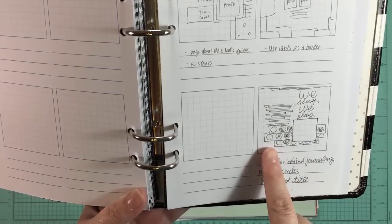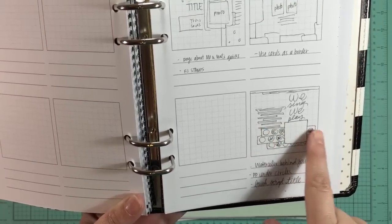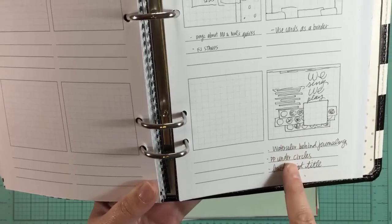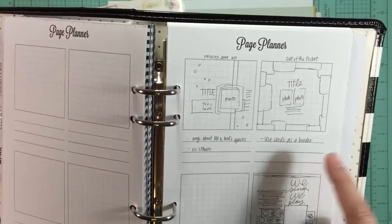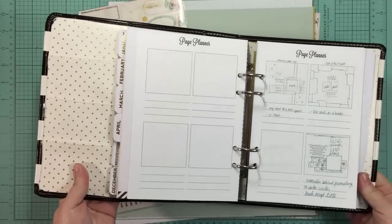I've got it sketched out here and I've got this plan to make some strips of cardstock with pattern peeking out from behind some circles. I've just made a few notes to myself on this. This is a page planner from the Happy Life shop, which I'll link to below. This is by Tracy Claiborne, and I like using these for my sketches because it fits nice in my planner.